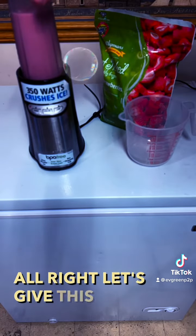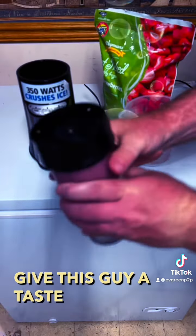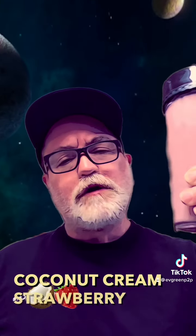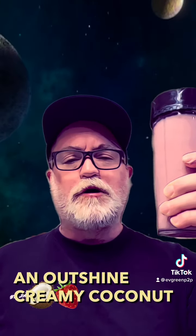We'll go ahead and give that a blend. All right, let's give this a taste. Mmm. Very, very good. Coconut cream strawberry smoothie using an outshine creamy coconut bar, strawberries, and oat milk.